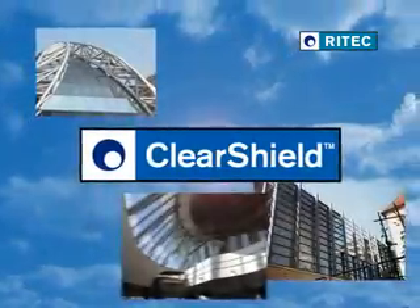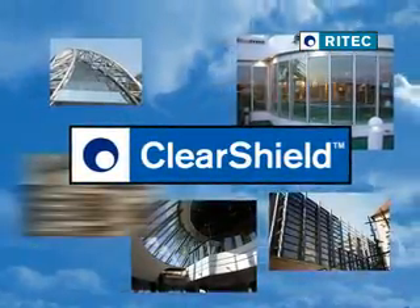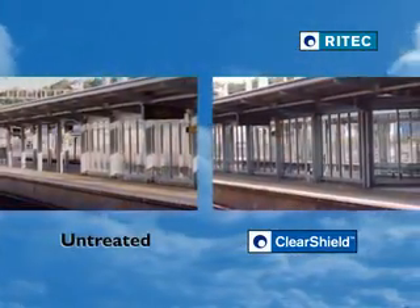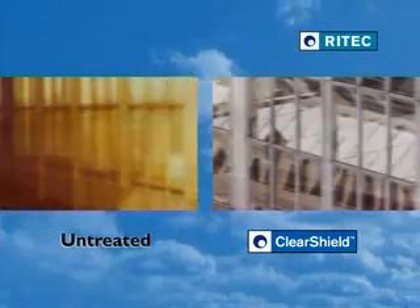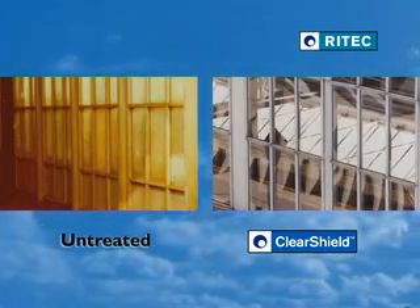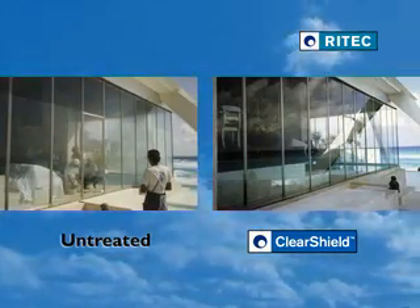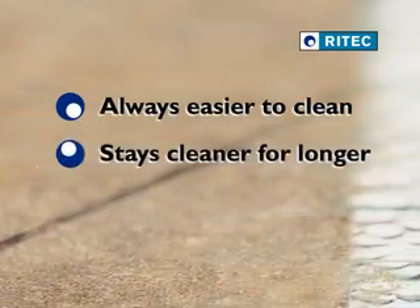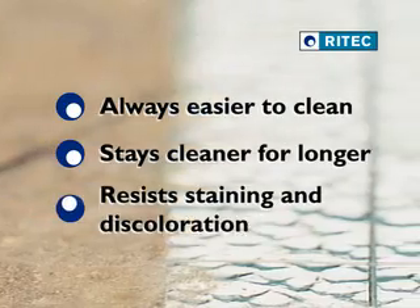ClearShield is a high quality and durable protection for glass. Its simple and safe application process converts the unprotected high maintenance surface of glass into a non-stick, low maintenance surface, so that the glass is always easier to clean, stays cleaner for longer, and resists staining and discoloration.